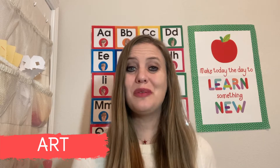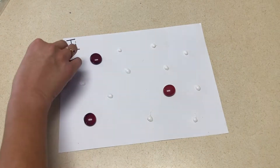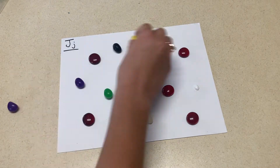Starting with art, your J picture can include things like jelly beans and jewels, like I used, and if you have little jingle bells, you could also add those to your J picture.